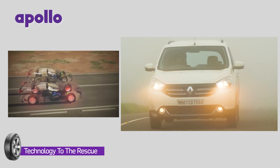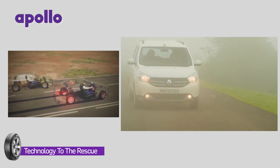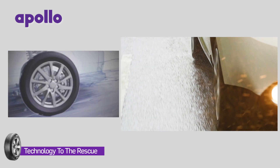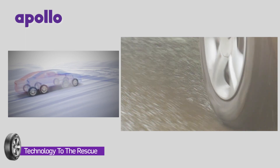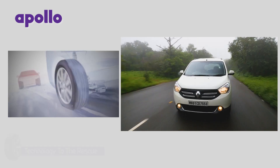Modern cars are fitted with sophisticated technologies that can be life savers while driving in the wet. However, these safety features should be seen only as backup rather than a licence to drive rashly. The Anti-Lock Braking System or ABS prevents loss of steering control when you have to brake hard on a wet and slippery road. Traction control is another feature tailor-made for rainy days, preventing wheel spin on wet roads and helping the driver maintain control when accelerating in the rain.